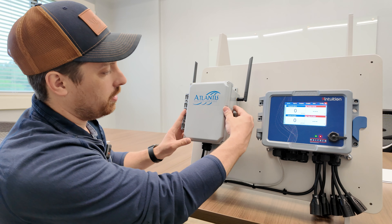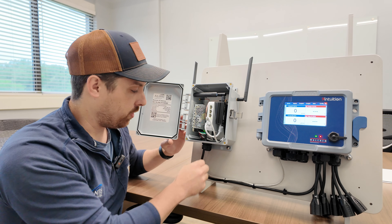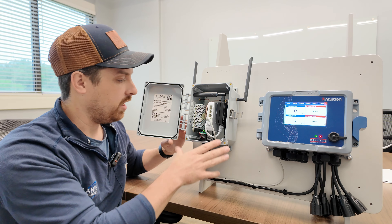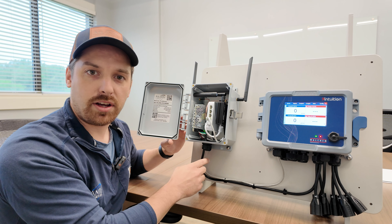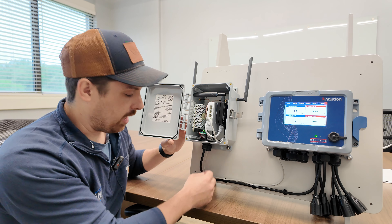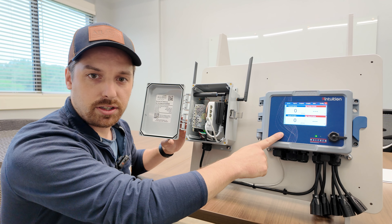If you open this up, you can see what we've got going on inside. All of our modems come with a power cord and an ethernet cable. The power cord will typically be pre-wired into your controller if you've bought the panel from us. If you've bought this standalone, you'll just wire the 115-volt cord into an outlet wherever you can find power. The ethernet cable comes out of this five-port switch and will go into the ethernet card on your controller.